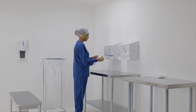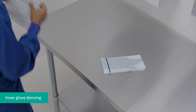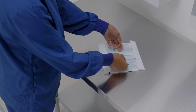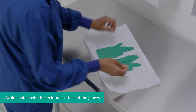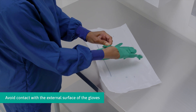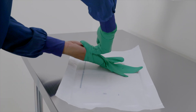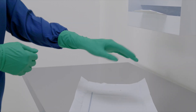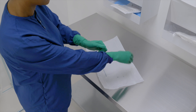Carefully retrieve the contents from the packaging. Open the inner wrap using the flaps; once opened, press down on the corners of the inner wrap to keep it open wide. Grip firmly at the folded cuff and slide the other hand into the glove. Pull the folded cuff towards the wrist. Slip the fingers of the gloved hand into the folded pocket of the folded cuff, slide the other hand into the glove, and unfold the cuff over the sleeve. Unfold the cuff until it overlaps the sleeve.